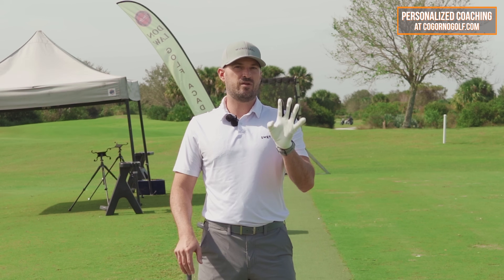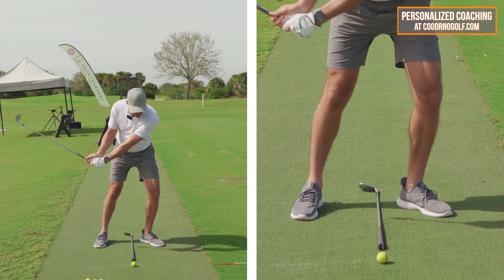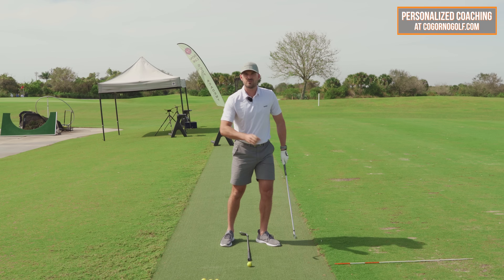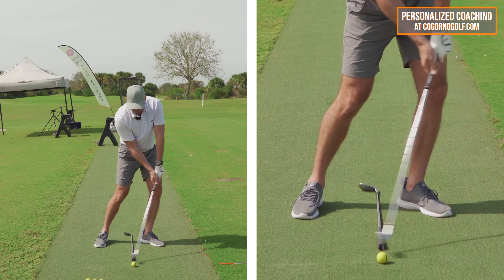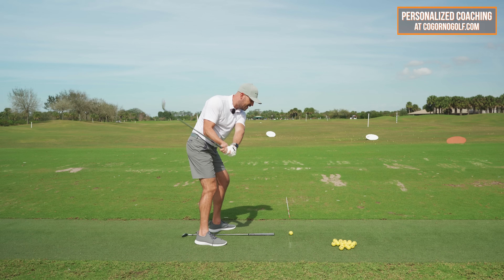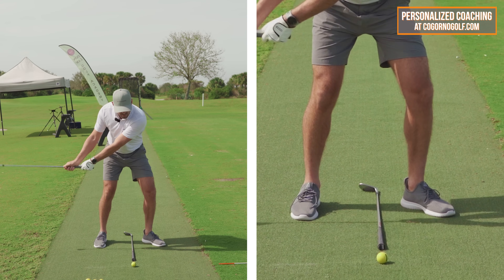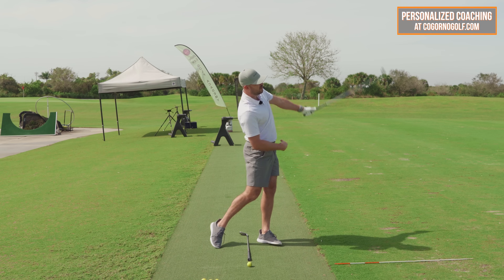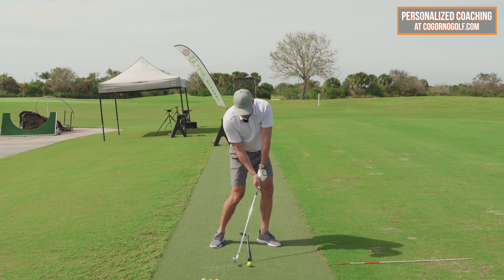Getting your hips forward does four important things. Number one, moving your hips forward on the way down and through moves your low point forward, enabling you to hit ball first, ground second. Number two, as your hips move forward of that line, that helps swing the club from inside. Number three, that helps shallow out the angle of attack of the club head to the ball — you get nice shallow divots. And number four, it gives you power.